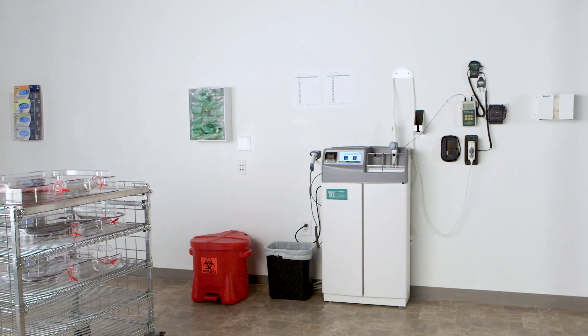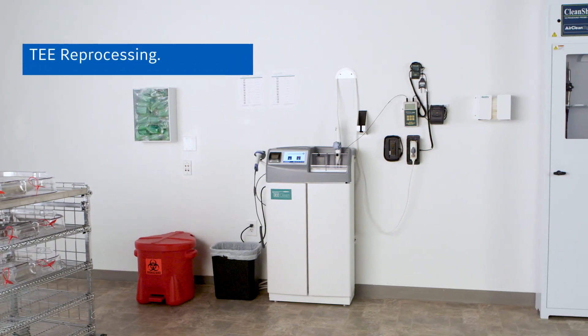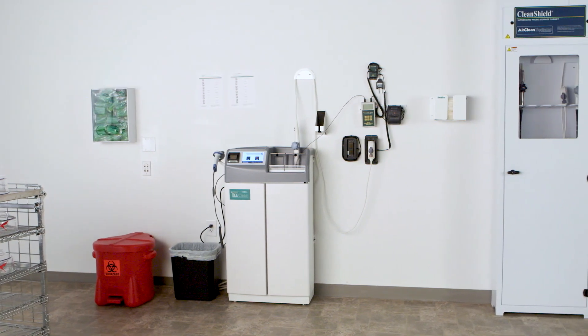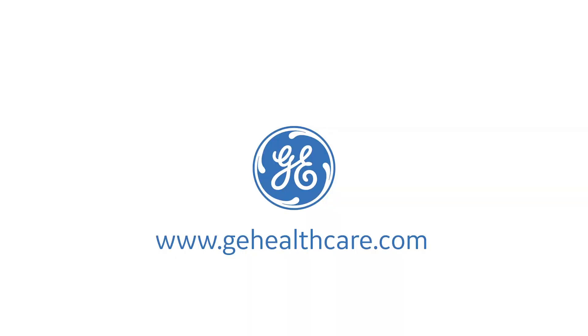GE Healthcare offers a complete portfolio of products to assist you in the entire TEE probe reprocessing from one exam to the next, including bedside cleaning, cleaning and disinfection, transportation, and storage. To learn more about GE's TEE probe care solutions, visit gehealthcare.com.